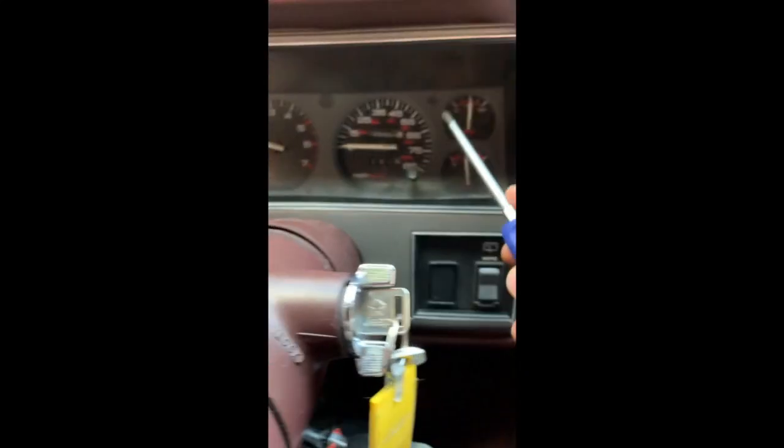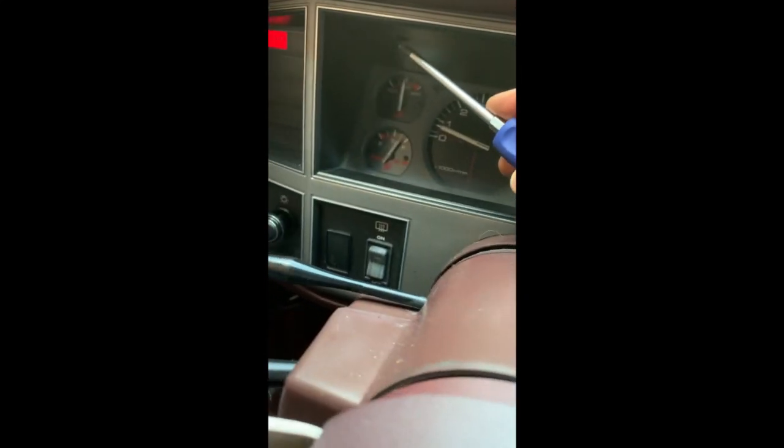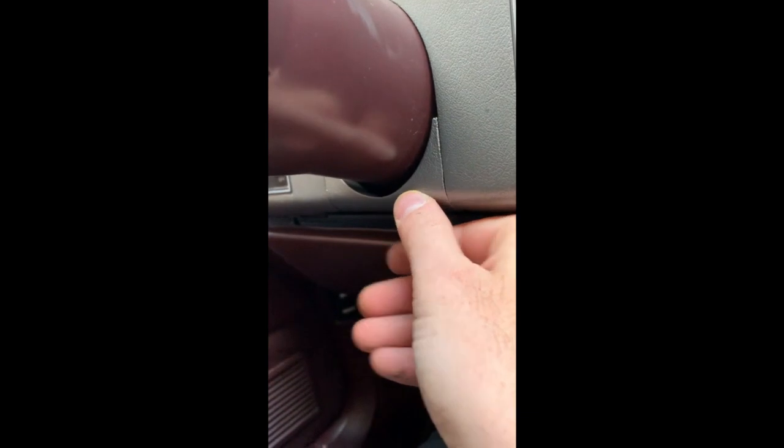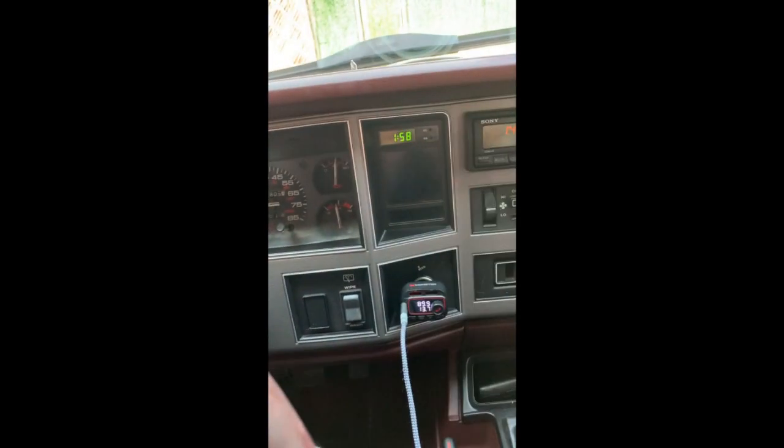You have to remove the bezel. There's a screw here, a screw up here, a screw up here, and another one here. This little piece of plastic just pops off. And then once you have all those screws removed, the bezel just pulls off.